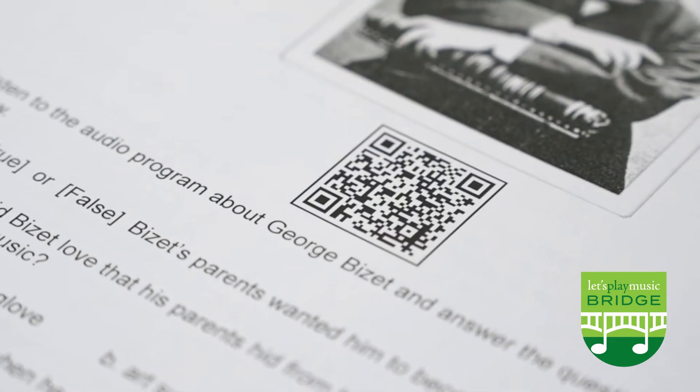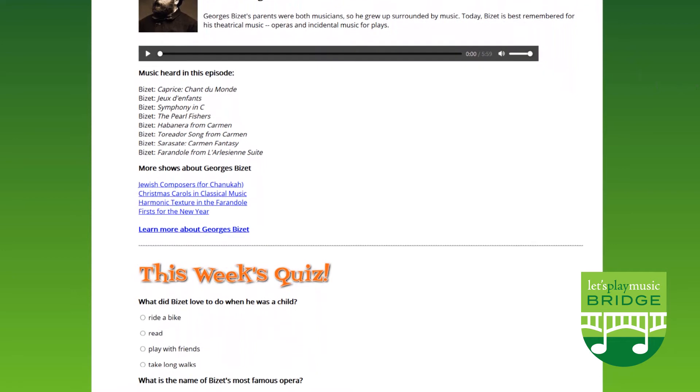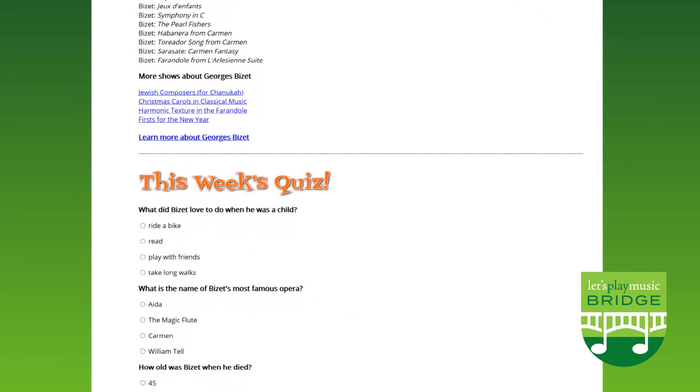We use technology such as QR codes to link to music history videos so that students learn to appreciate their instrument and the evolution of music.